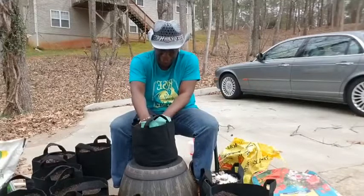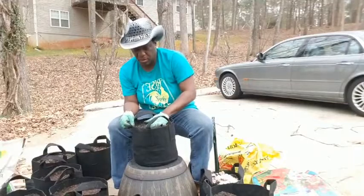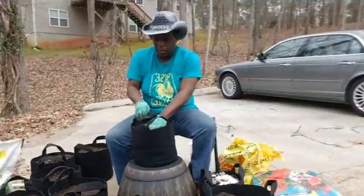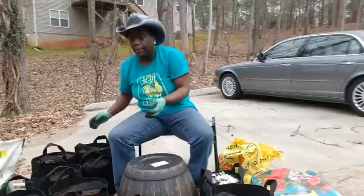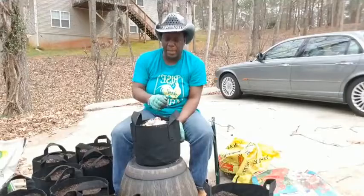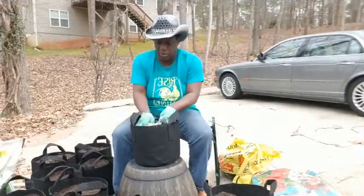I'm out here in my garden getting my country girl thing on, getting my soil ready to put some peppers in there. I got two different types of peppers that I want to put in here — one is something I've never seen before. In a couple more days I'll be putting out my moringa seeds, and I'm going to put them in bags too. I have some apple trees that I think I'm going to put in a big 20-gallon bag. The bigger ones here are five gallons, so the 20-gallon ones will hold some fruit trees.